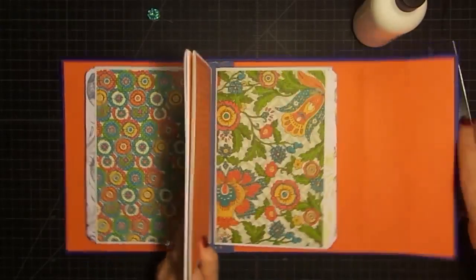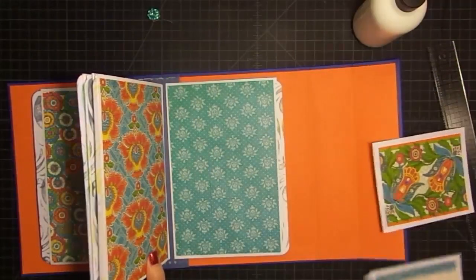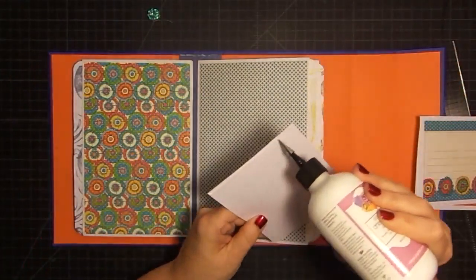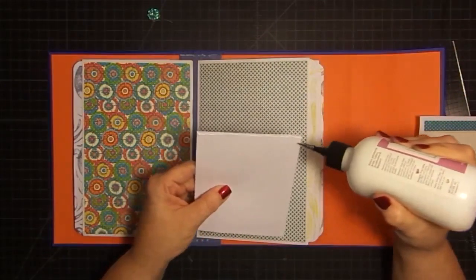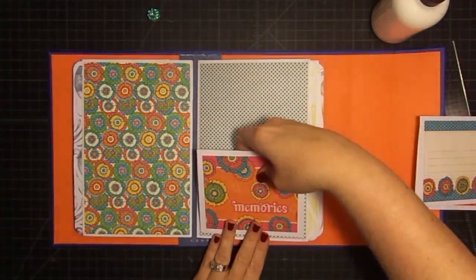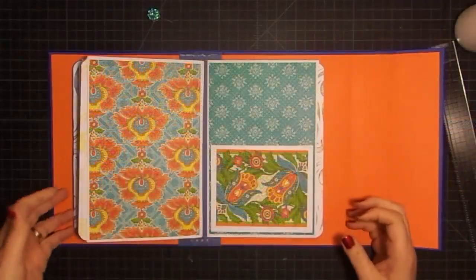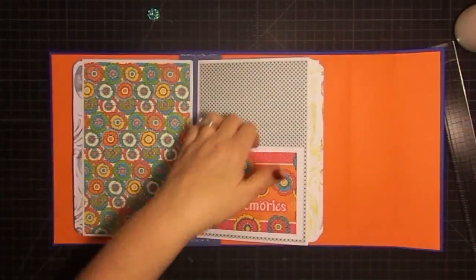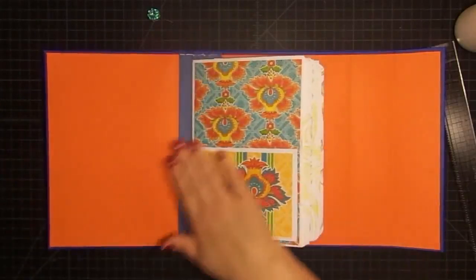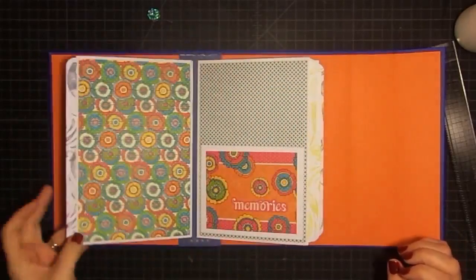We'll let that one dry and move on to the next one. I'm going to do a little dry run to make sure — see, that one would not work there, but let's see how this one looks. That one looks really good there, and that one looks great. So that's how we'll do them. If you want to, you can take a punch and make a little half-circle cut out at the top of these pockets so you can get in and out of them easier — I'm not going to do that. So we have our pockets done. We did four pages of pockets that fast!